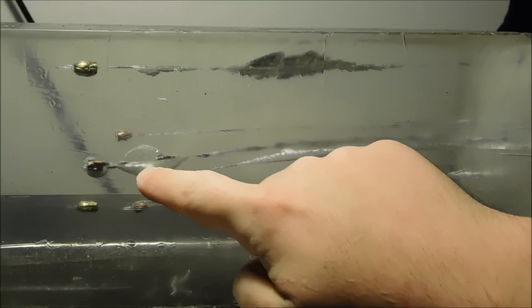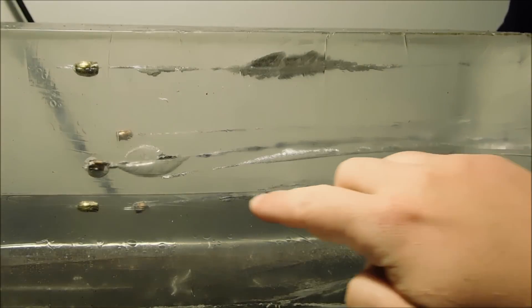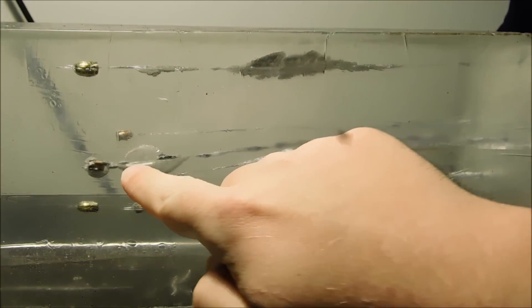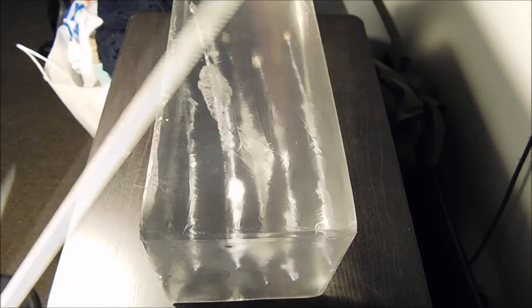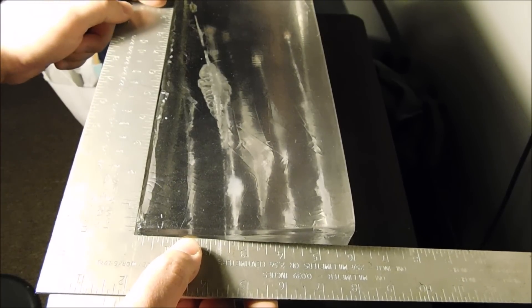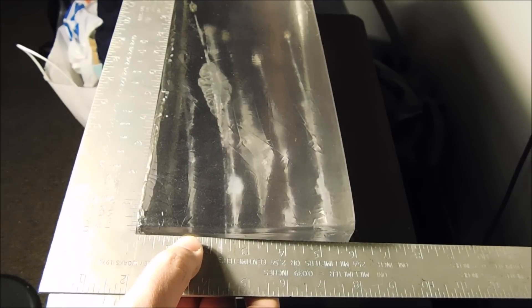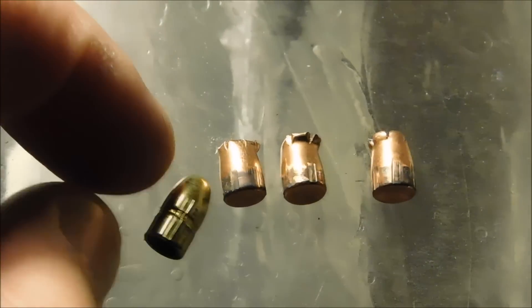The Speer Gold Dot tumbled quite a bit but only ended up at ten and three-eighths inches. The Fiocchi hollow point round traversed ending up at the 9.5 inch mark. Finally, the Hornady Custom made it a solid 10 inches on a straight path. Measuring with a square, the ball rounds go no more than 11 inches.